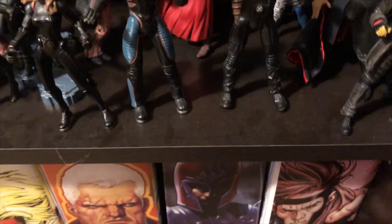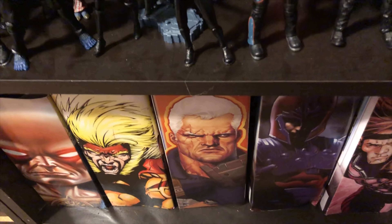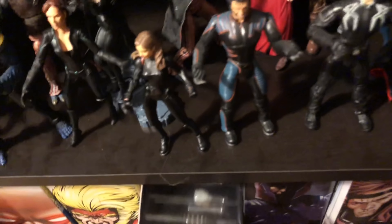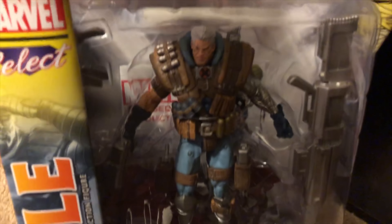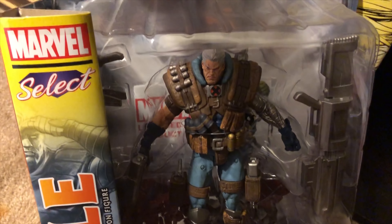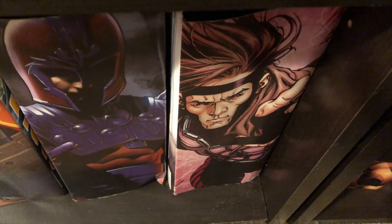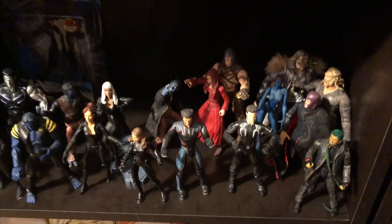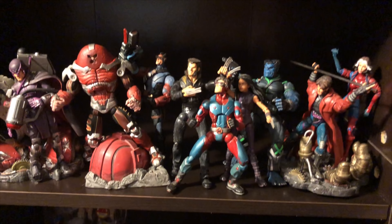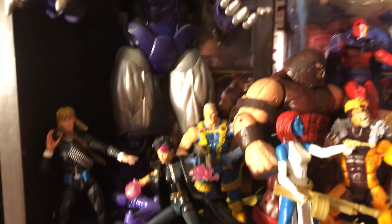And then further down, just a bunch of my Marvel Selects — Cable, just a really cool Marvel Select to get. And that's my Cable there. That's the Marvel Select Magneto, and the Marvel Select Gambit. So this is definitely a little bit of my setup, and I just wanted to show you guys what that looks like. Hopefully you guys have some ideas of how you want to create your setups.